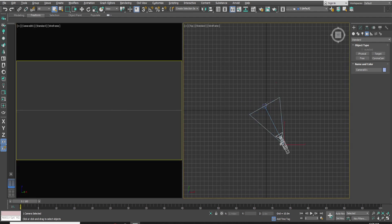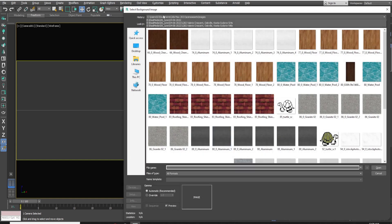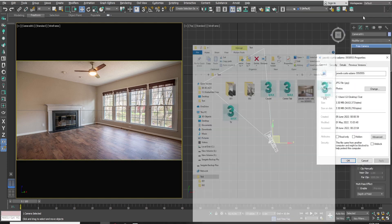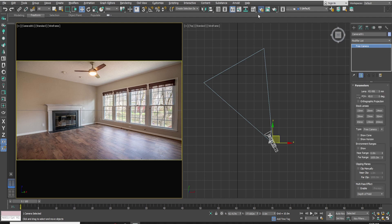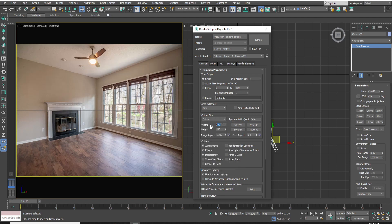Now select the staging image in the background of the camera view. Check the size of the image — the size is 5000 by 3333. Now open the settings and select Vray render, then change the image size to 5000 by 3333 and lock the image aspect.